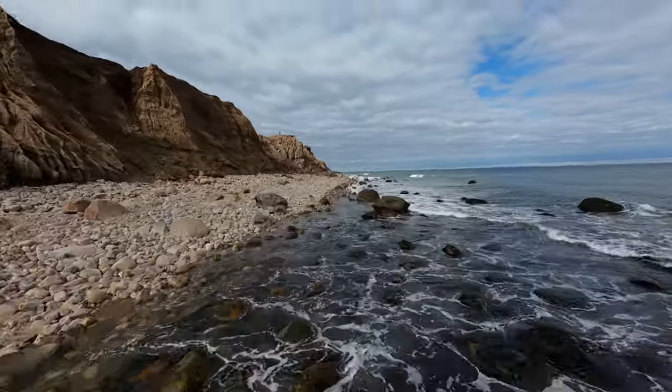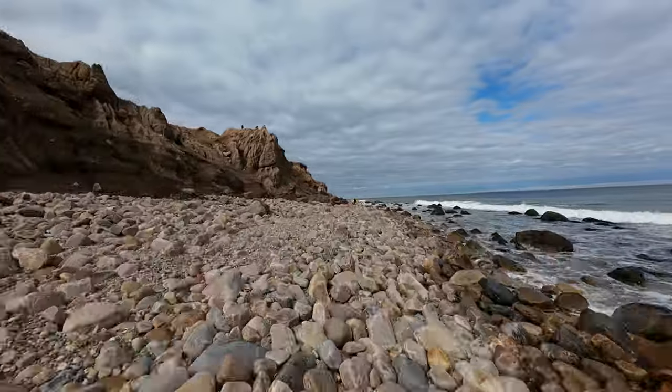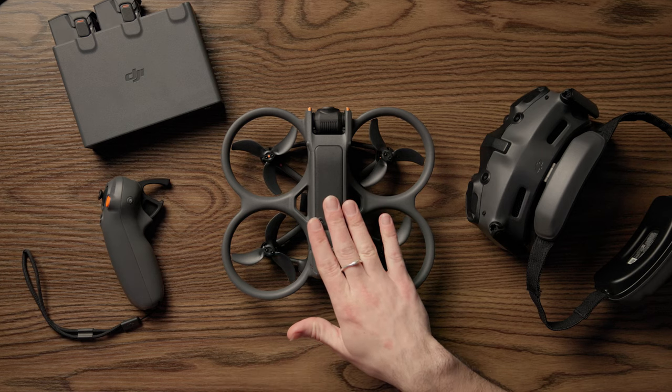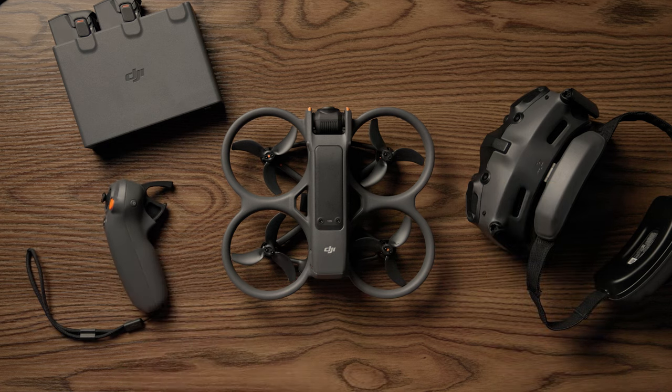What's good, you guys? Alexander Enoch here, and today we're talking the brand new Avada 2. The long-awaited Avada successor is here and it is pretty awesome. I am so excited to be showing you guys this new drone. DJI redesigned the whole system. We're getting a new upgraded Goggles 3 and Motion 3, O4 transmission, augmented reality controls, improved flight time, easy acro mode, and so much more.